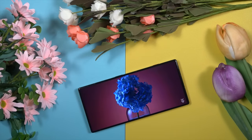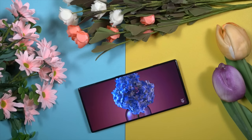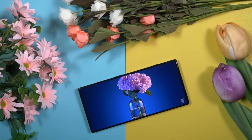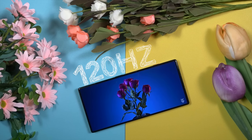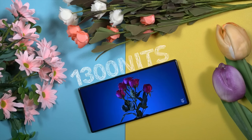The RedMagic 8s Pro comes with a 6.8-inch FHD+ AMOLED display panel with an under-display camera, giving us full display real estate without any interruption. The 6.8-inch AMOLED panel is one of the best in its class, with ultra-thin bezels. It offers a vivid display performance with a 120Hz refresh rate and a peak brightness of 1300 nits.